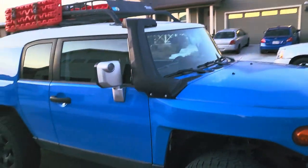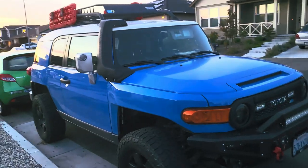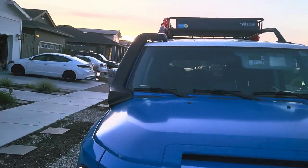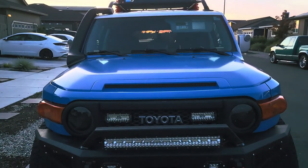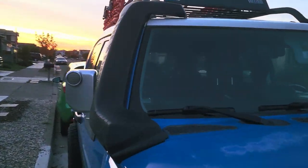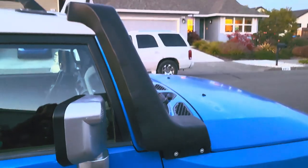It's pretty nice. There you are — that's how it looks. Overall I'd say I'm pretty happy with it. We'll just have to test it out off-roading. Alright guys, take care.